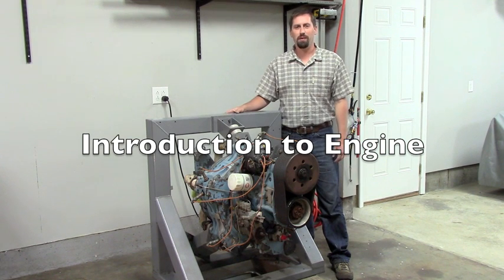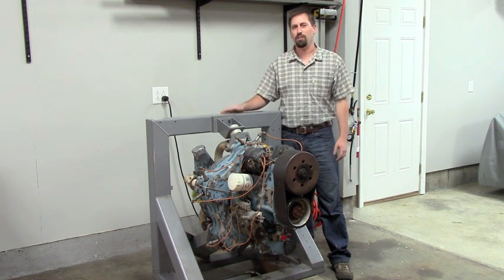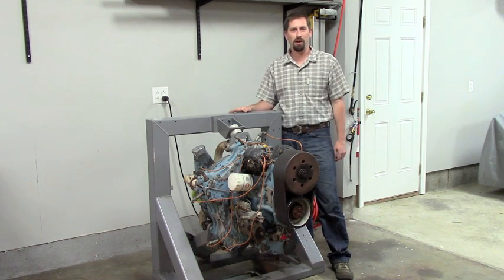Hi, my name is Joe Krober, and welcome to my garage. I'm a mechanical engineer, an A&P, and a private pilot, and I have a huge interest in general aviation power plants.